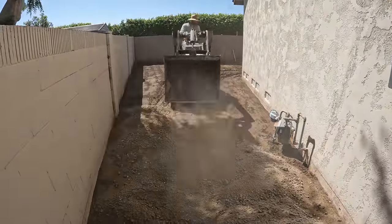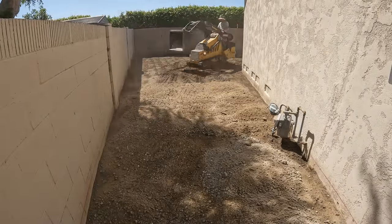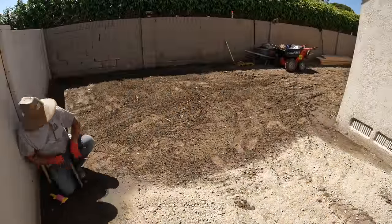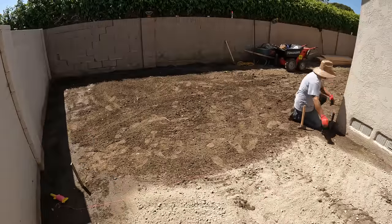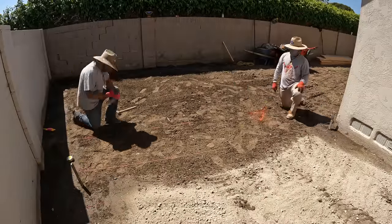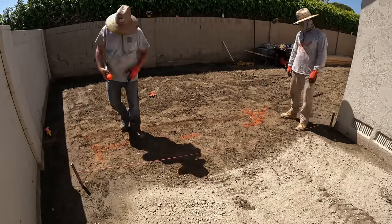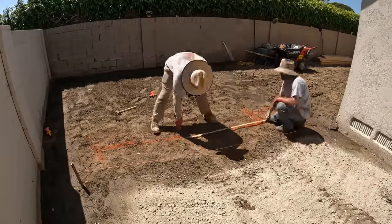That road base is just crushed old concrete, so we're going to reuse it. If I had a portable crusher plant on site I could have just taken my old concrete, ran it through the crusher, and put it back in as base — but I didn't have that particular tool.